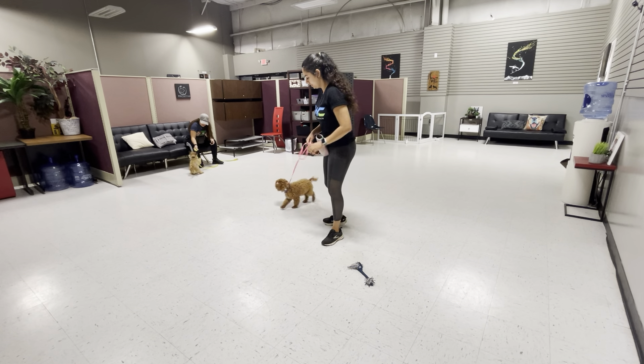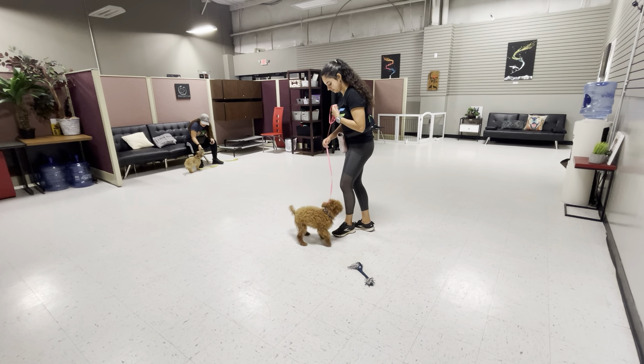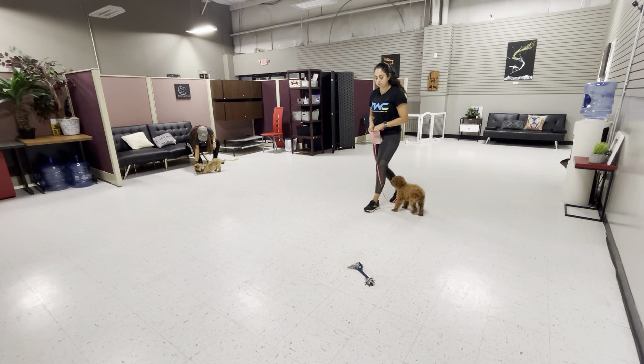So now I'm just slightly adding in a little bit of that leash pressure. Out! Teddy, sit! Yes! Good boy! Out! Good job, buddy! Good boy! Good boy! Sit! Good boy! Out! Good job! Good boy!